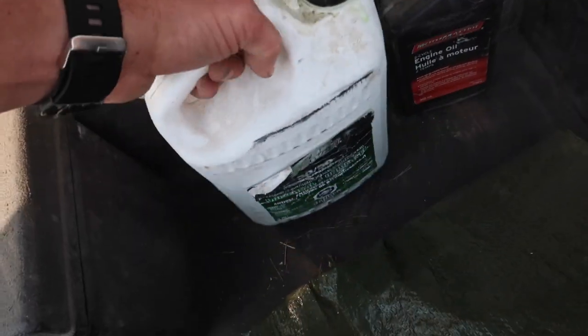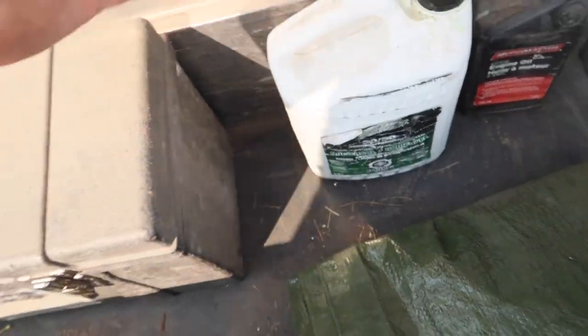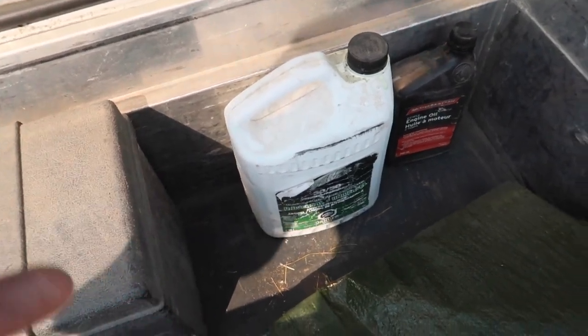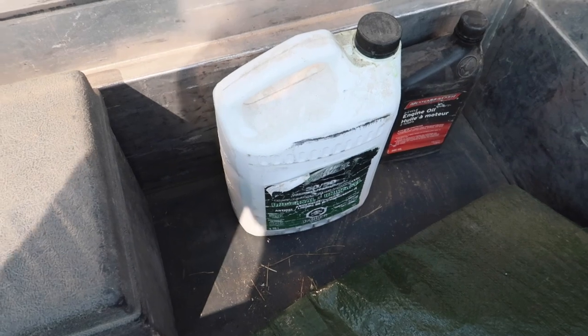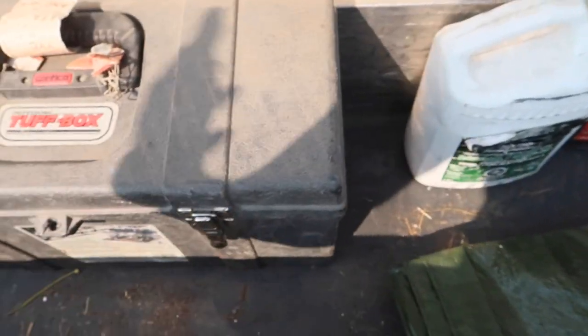This truck had my water pump develop a slow leak, so I had to keep some coolant on hand. I ended up fixing it, so I don't need that anymore. But it's always nice to have — you never know when somebody else might need a little bit of coolant just to get them to the nearest service station. Always nice to have a jug of this in here, especially if you have the room like in a box like this.